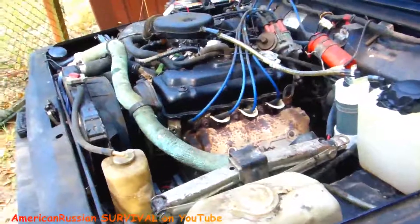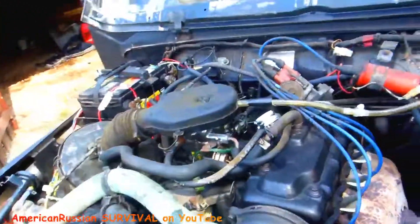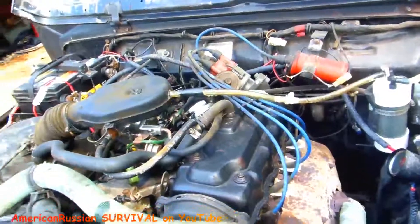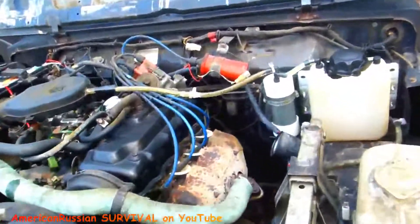It did fire up instantaneously when I hit the key in that video - it was like boom. It's a little bit cold right now and it's a manual choke, so it just went boom really quick. That's good to have this hydrogen in my case too.